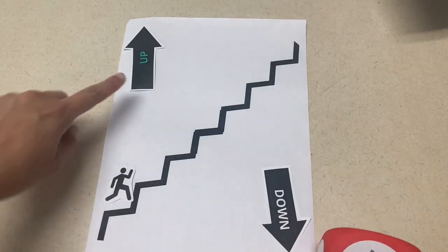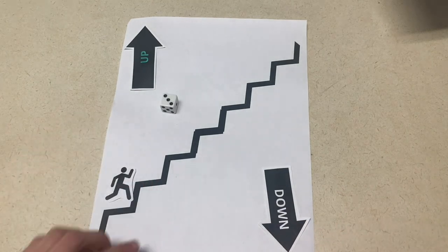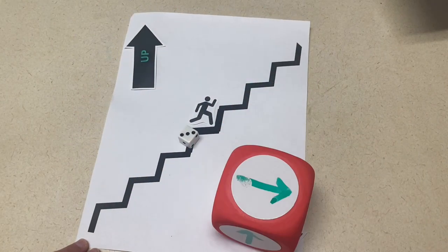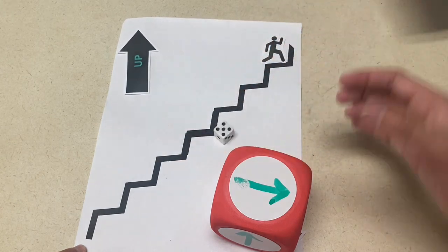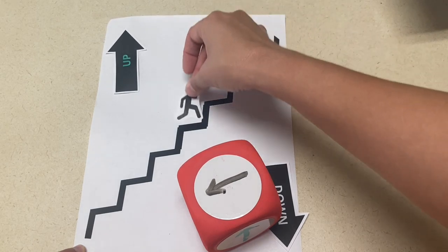The next activity talks about the opposites of going up or down, and it is great for counting practice as well. With Canva, I made a staircase on a sheet of paper and up and down arrows. Then I took a writable dice and put arrows in different colors so that the children could see that the green meant up and the black meant down. You're going to roll that die along with the number die, and it tells them how many spaces they go and which direction they go, up or down.